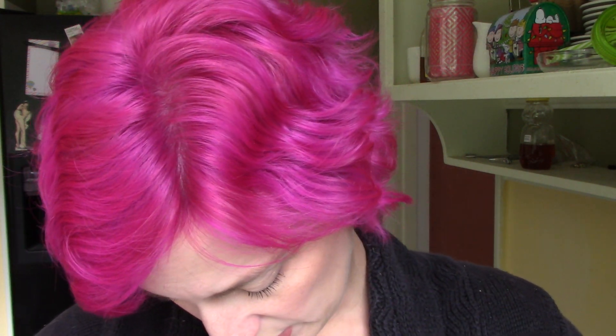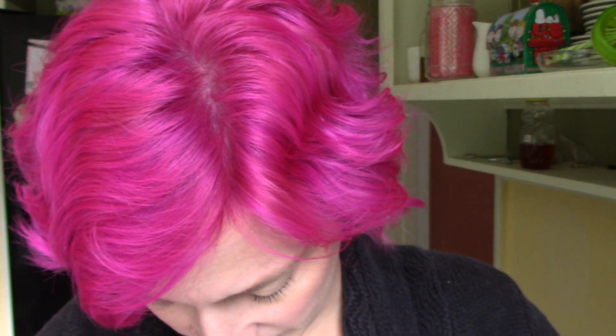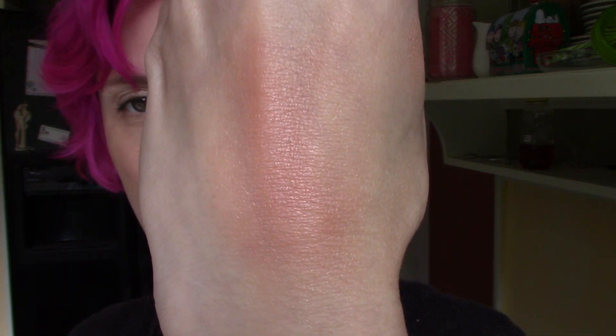Last but not least, Seraphin Botanics Hibiscus Natural Blush. It's 99% natural, vegan, not tested on animals, no parabens, no mineral oil, non-comedogenic — all really good things. The little box was impossible to open, but it's cute packaging and even comes in a compact. The blush is a little powdery on swatch but it's got a nice sheen. It's probably a little warmer than I usually wear but I'll definitely give it a try.